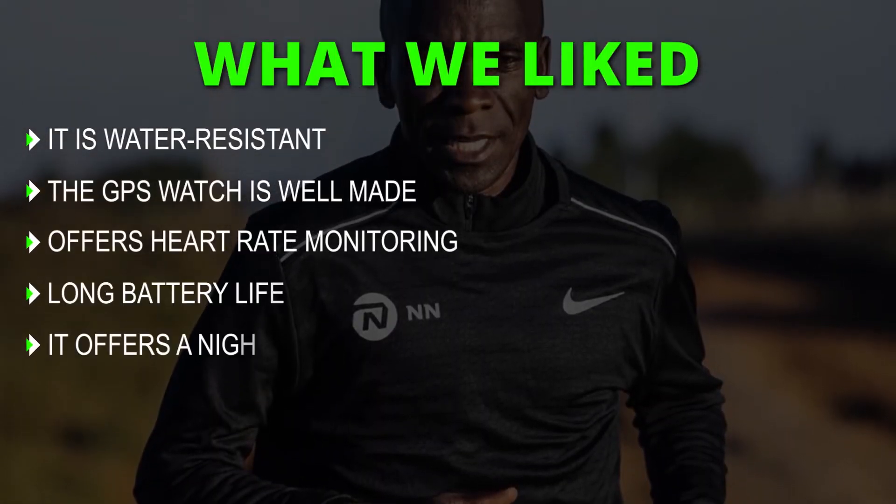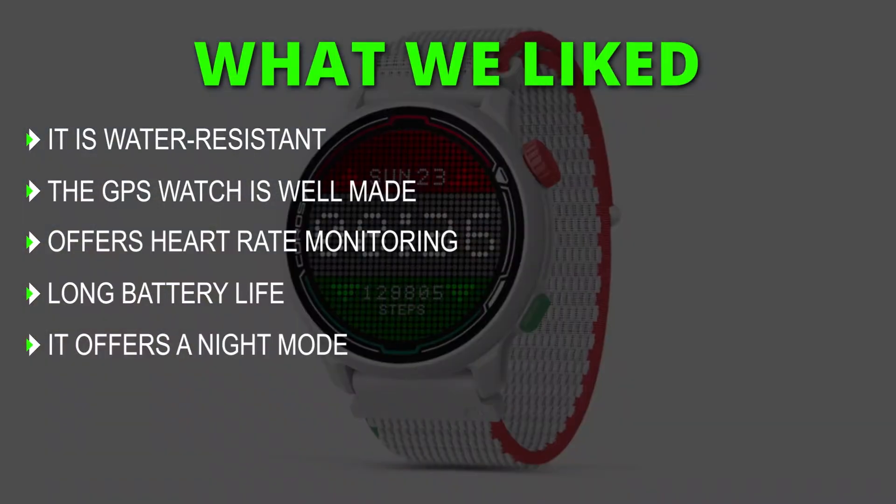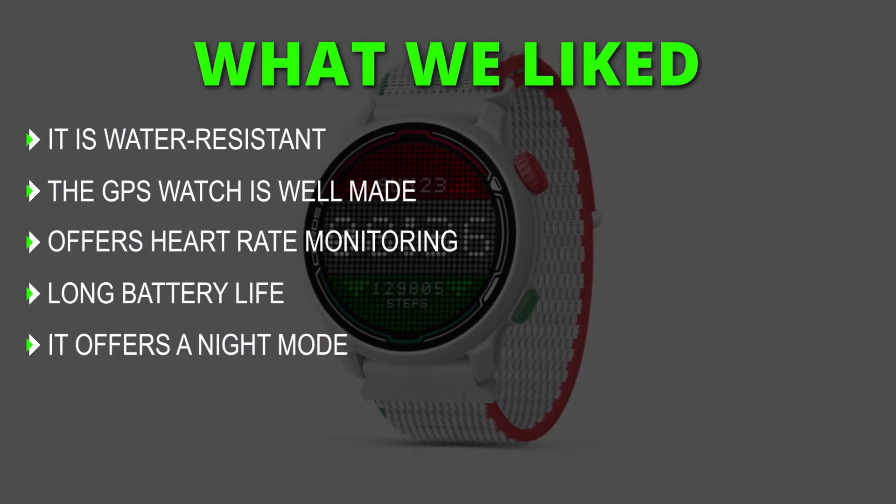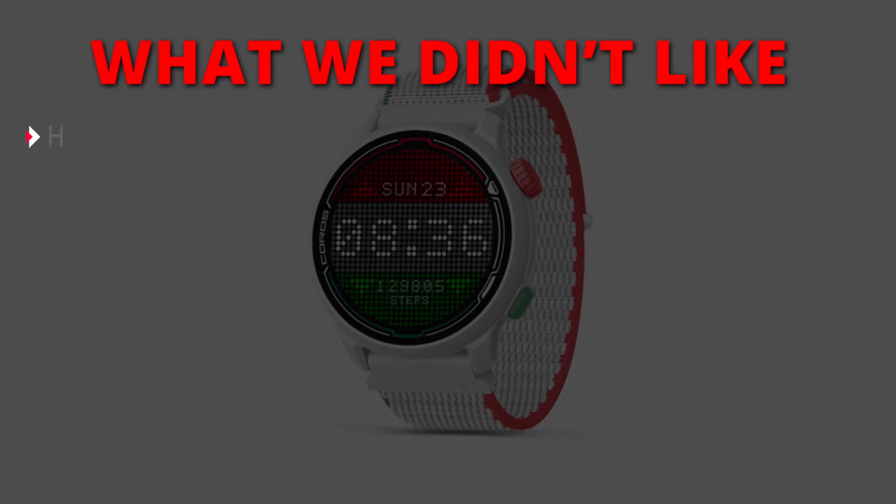What we liked: it's water-resistant, the GPS watch is well-made, it offers heart rate monitoring, long battery life, and a night mode. What we didn't like: the high cost.